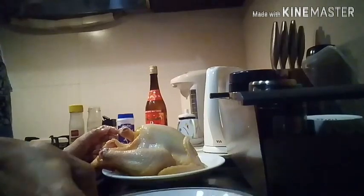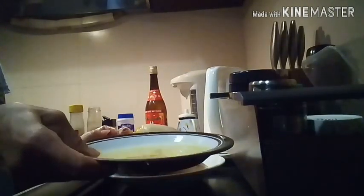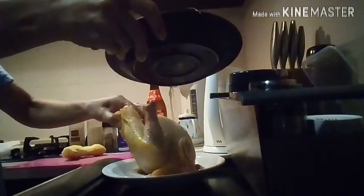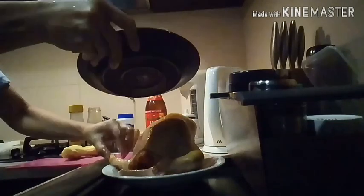We have to mix the rice wine — one tablespoon of rice wine. Then we put it on the chicken, as you can see.